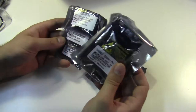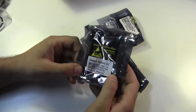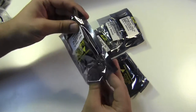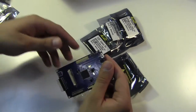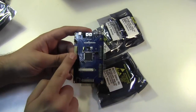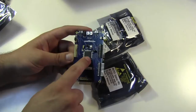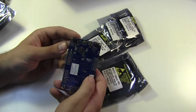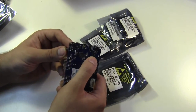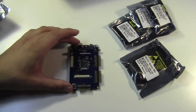Going through the deck here, we've got the SAM4L Explained Pro — this is the actual motherboard. What we have here is four Explained Pro expansion slots — one, two, three, and four. We've got the actual chip itself and then all the programming and debugging is on the back. Let's see if we can get you a closer view of that.